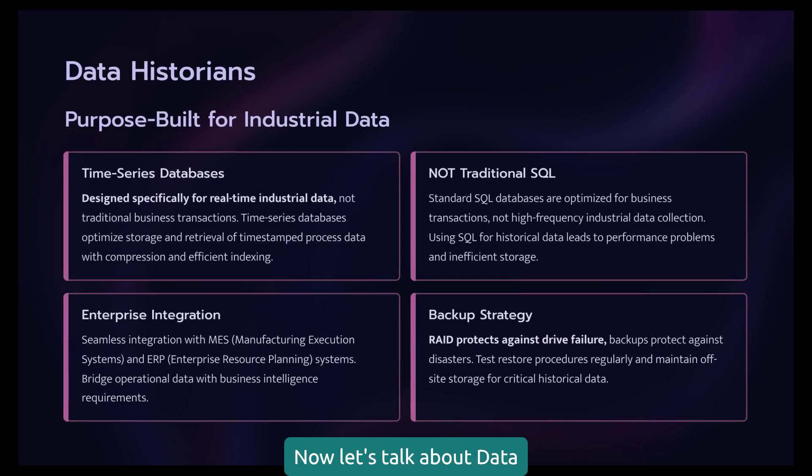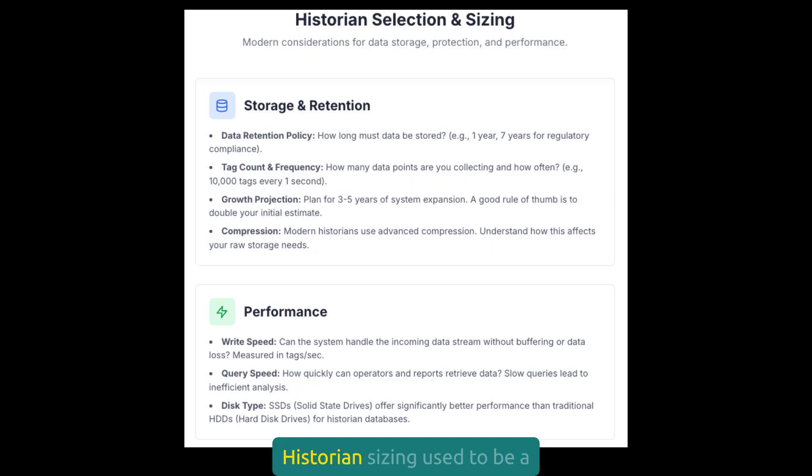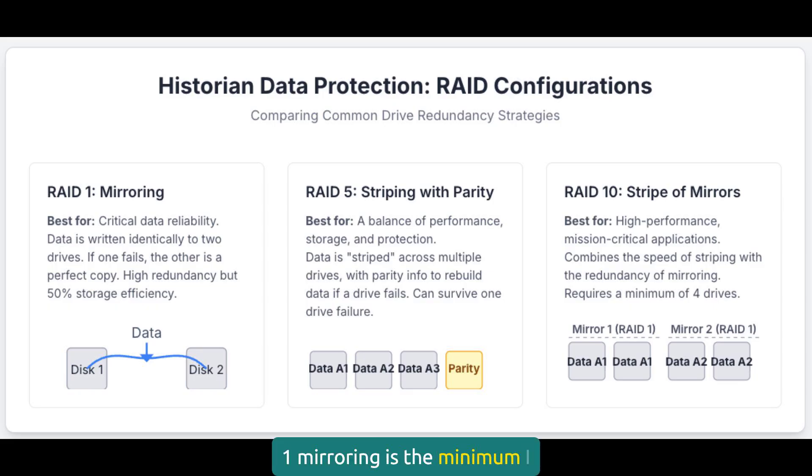Now let's talk about data historians. They are often treated as afterthoughts, but they're crucial for optimization, troubleshooting, and regulatory compliance. Choose wisely because you'll live with this decision for years. With today's massive hard drives, storage capacity isn't the problem it once was, but you still need to consider data retention requirements and growth projections. RAID 1 mirroring is the minimum I recommend. When a drive fails — and they will fail — you need that data protected. I've seen companies lose years of historical data because they skimped on drive redundancy.